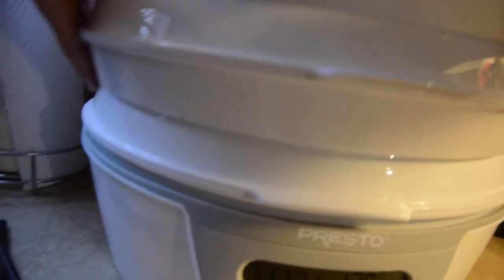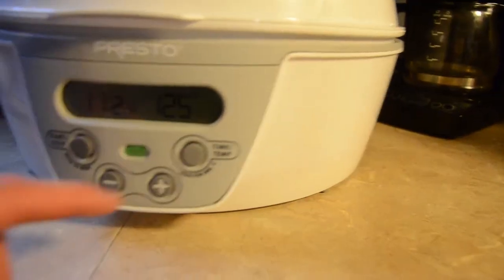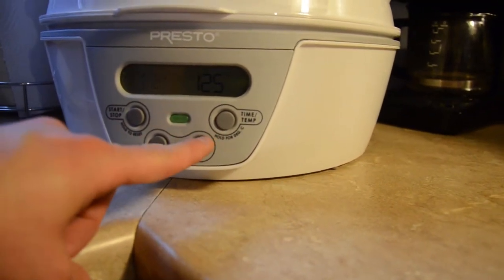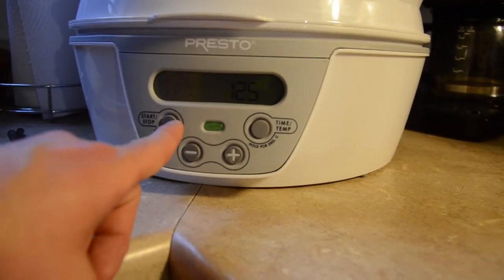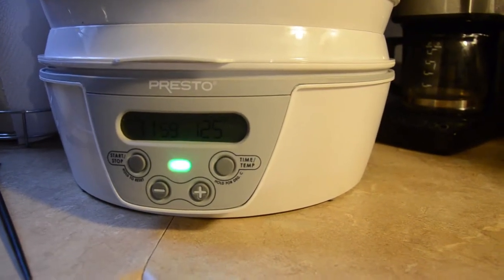By the way, this is a Presto model dehydrator I got on Amazon for about 50-some dollars. It's called the Dehydro. This is my first test run with it, so 125 degrees — it's called 12 hours. Let's see how it goes.